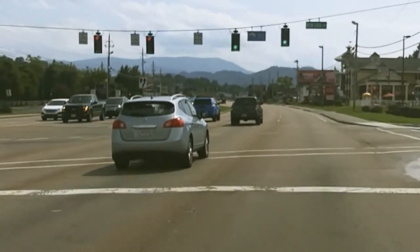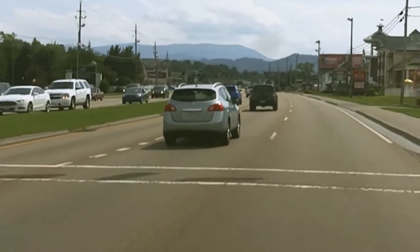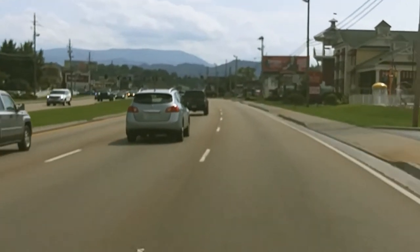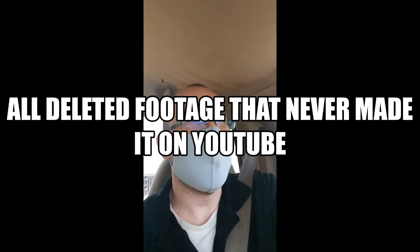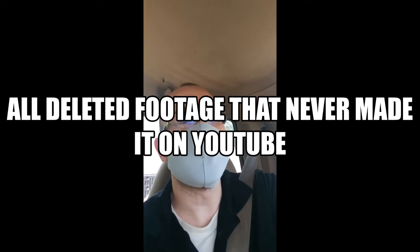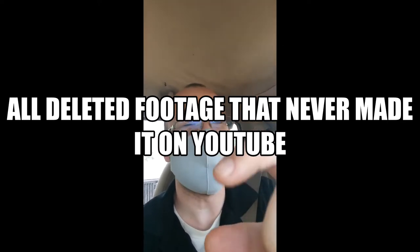Nice pretty day today, you can see the mountain in the background real good. Welcome back to the channel. This video is going to kind of jump around a little — talk about some software things and show a couple of hardware things. There's really no concept to this video, it's just a random string of clips I've put together.